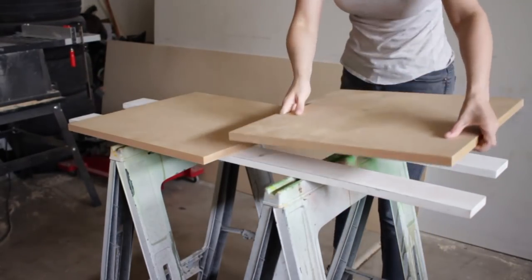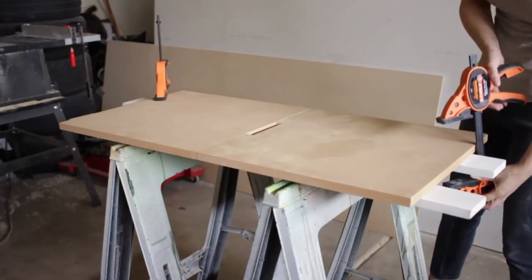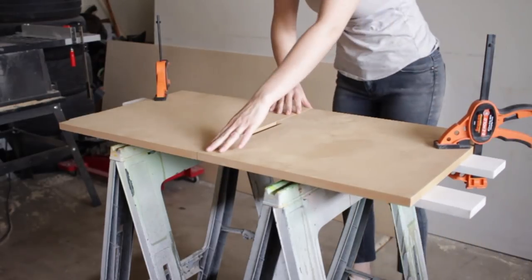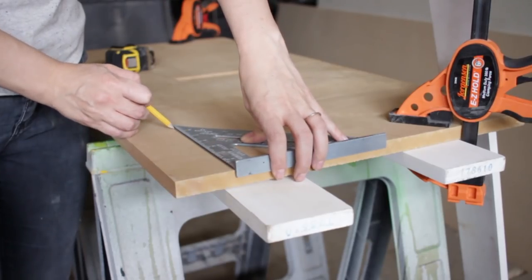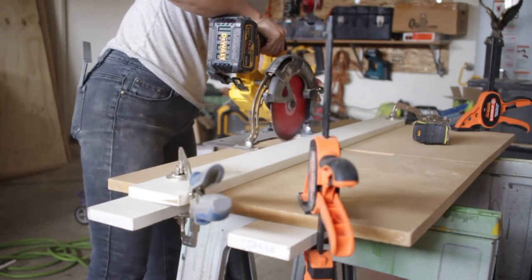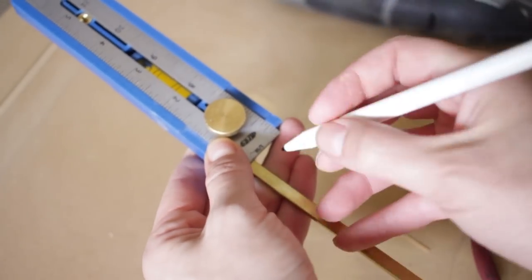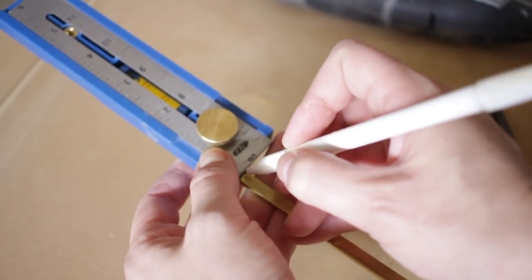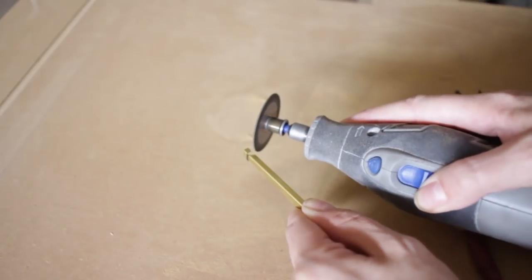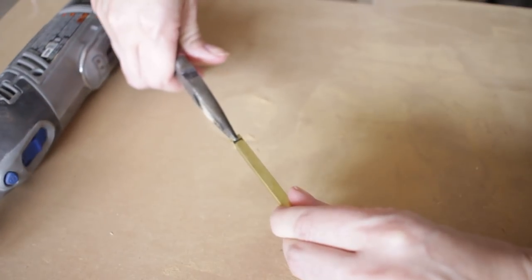I'm kind of on a brass kick right now, so I decided to give the doors a little something extra and insert a brass inlay. Normally I would have used a router to cut a notch to accept the brass inlay, but I couldn't find my quarter-inch router bit anywhere. So I decided to cut a little groove with a couple of passes with my circular saw. I used brass c-channel for the inlay, but I wanted to finish off the edges. I used a Dremel to cut a couple of notches and then bent the ends over so that the end had a flat side instead of being open to the c-channel.